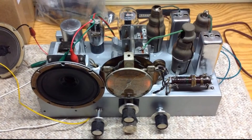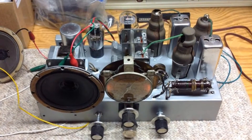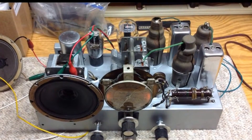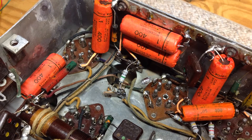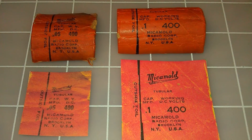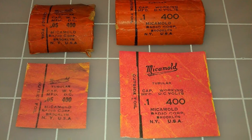Hello all. Welcome to another video on the restoration of the Chanticleer 2D570. In my last video I showed how I created the new tubes and reproduced the micomole labels for the capacitors.